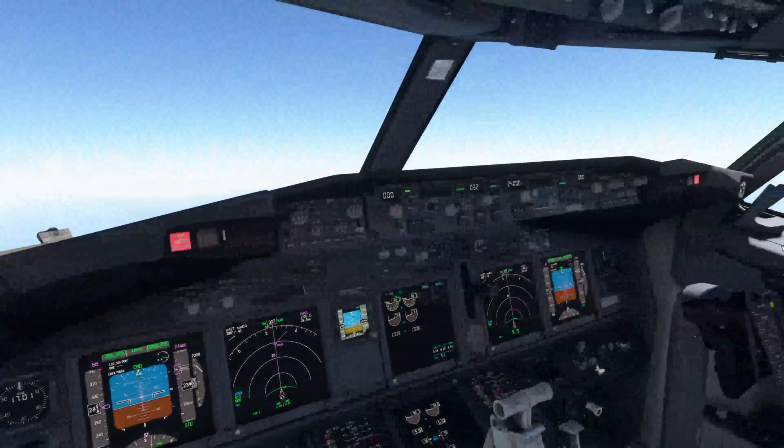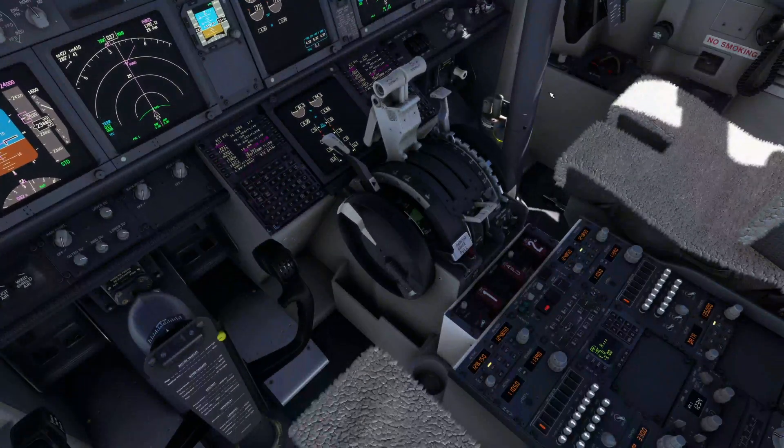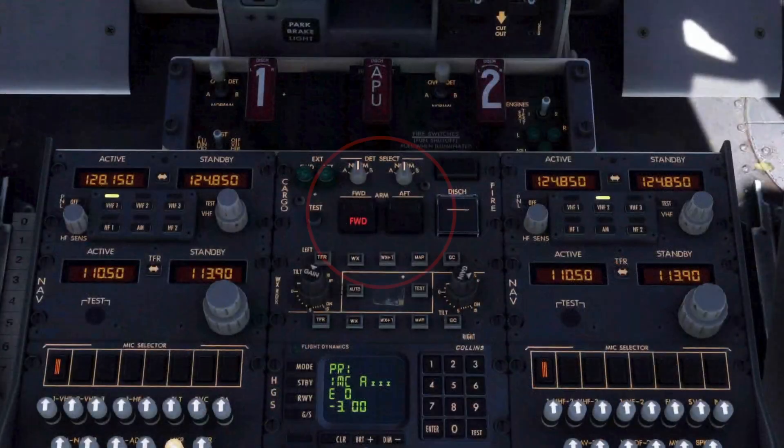The issue is identified and the checklist called for. In this case, you can see the forward cargo compartment light is illuminated on the cargo fire panel. Cargo fire checklist.